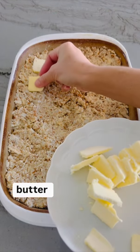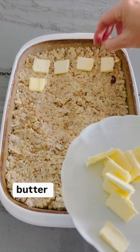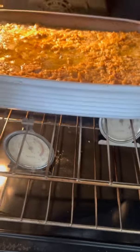Evenly top with slices of butter, or as Granny would say, pats of butter. Bake at 350 degrees for 35 to 40 minutes.